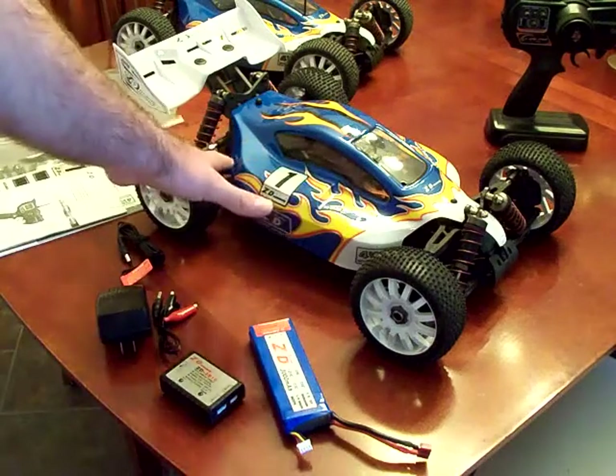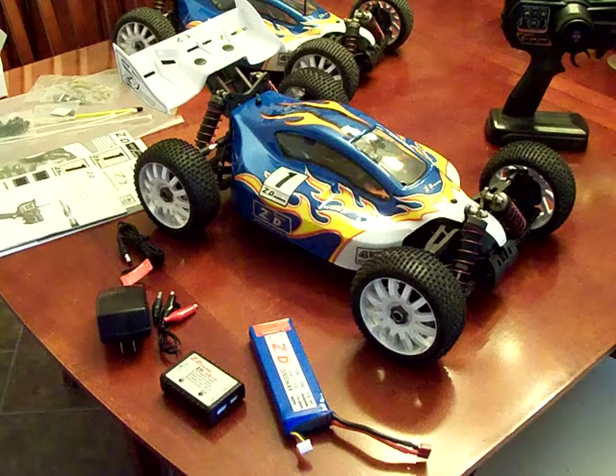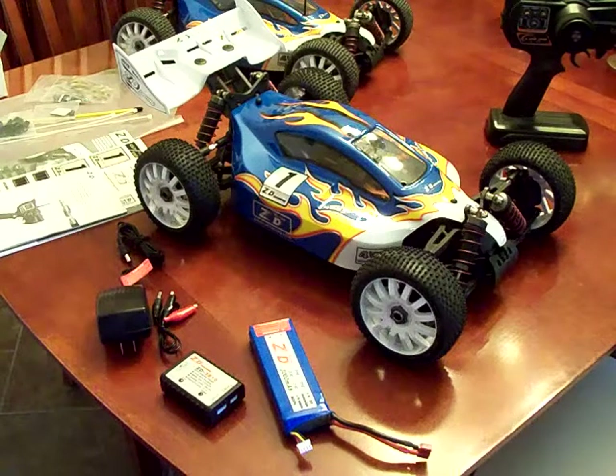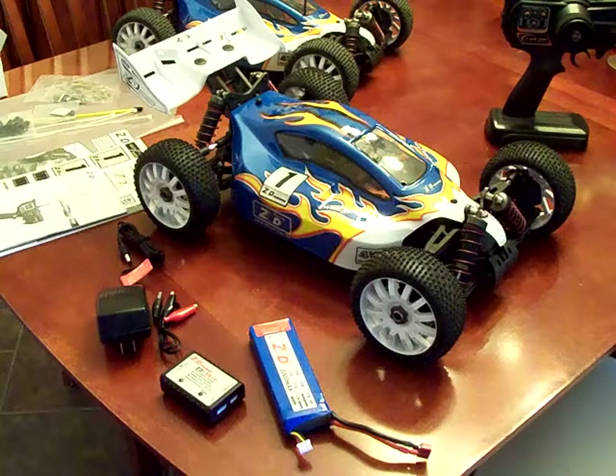For the most part, this is a relatively light buggy. It weighs about 6.5 pounds ready to run with the stock electronics, as compared to some of the other buggies which are 9.5 to 10 pounds for the heavier models.